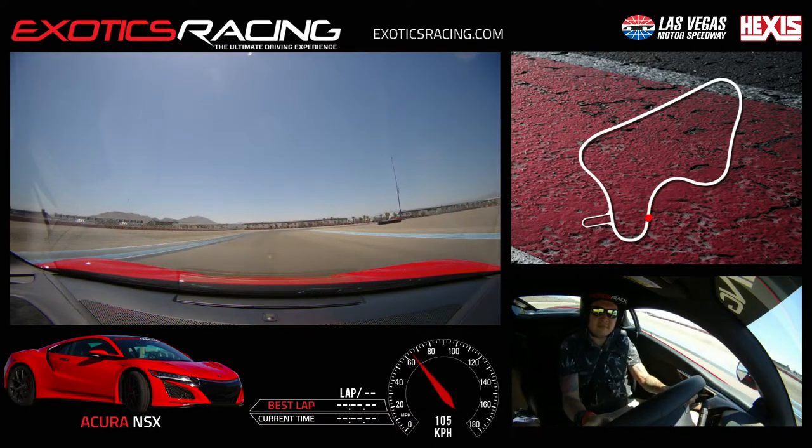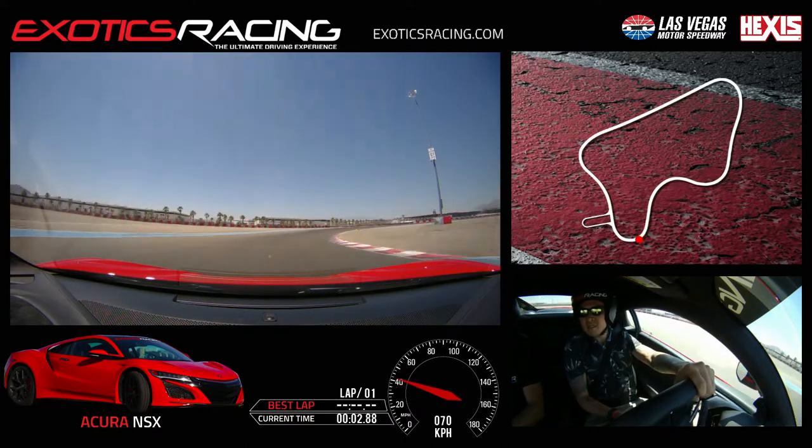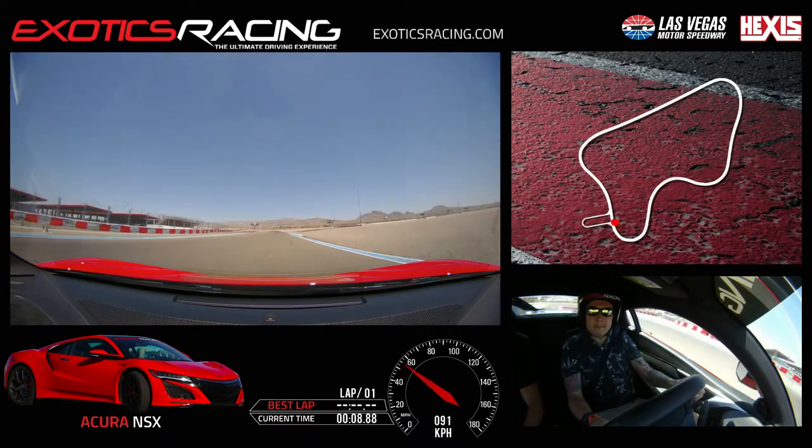And brake. Go back to your left here. Wait on that green. Begin to turn in to go clip it on the right. It's good. You're just not looking far enough. You're doing good at the green cones, but just try to anticipate more. Go back to the right on the throttle.